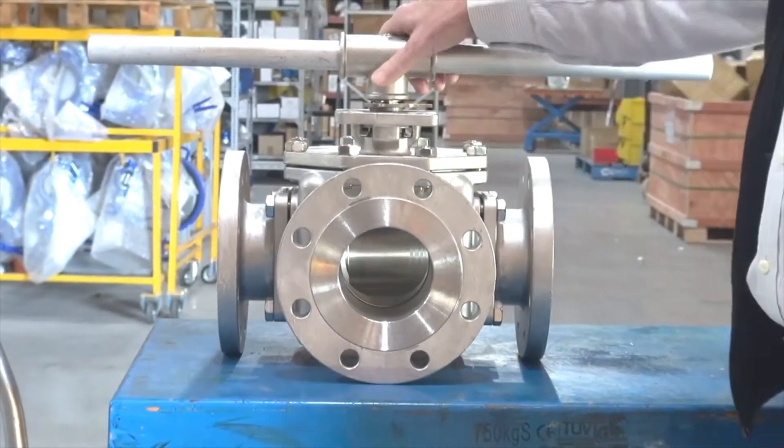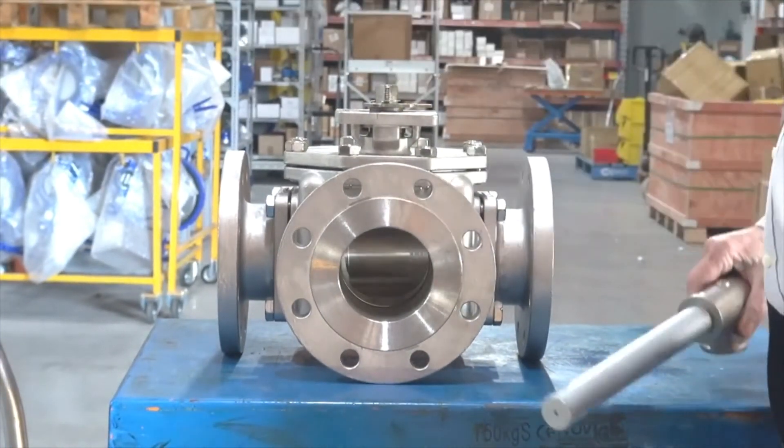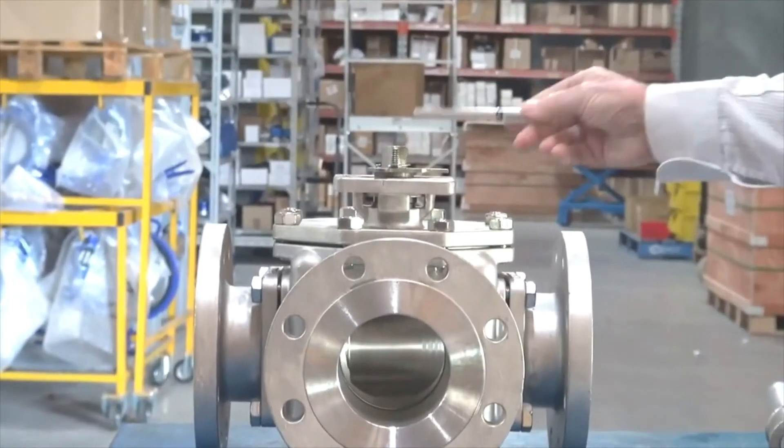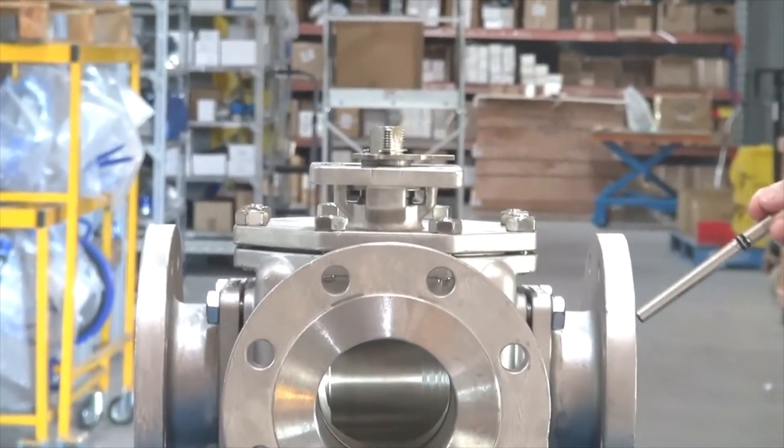We can fit a gearbox onto here. We can also fit pneumatic or electric actuation onto this unit. So it's a very flexible device.